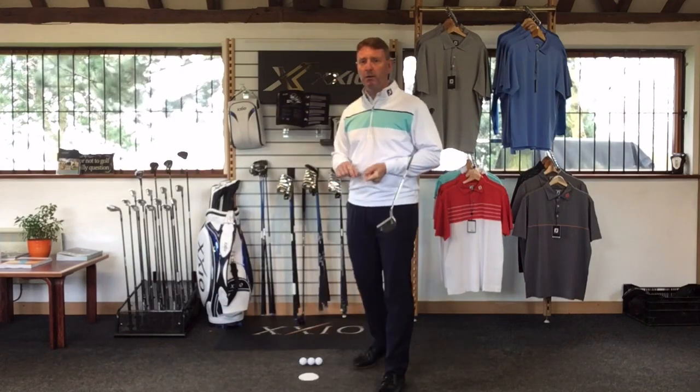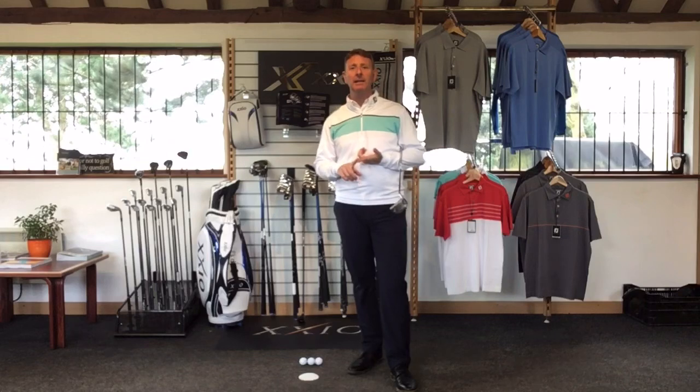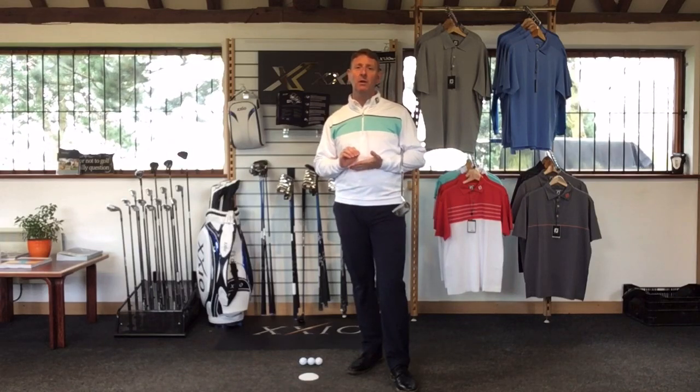A lot of people are so obsessed with distance, but the real crux of it is: can we actually get that golf ball in the hole? So I'm going to do a few different things that you should be practicing at home that will definitely help improve your putting. Before we start, I want to think about the speed that we hit putts at — is it important, or is there something we can do about it?